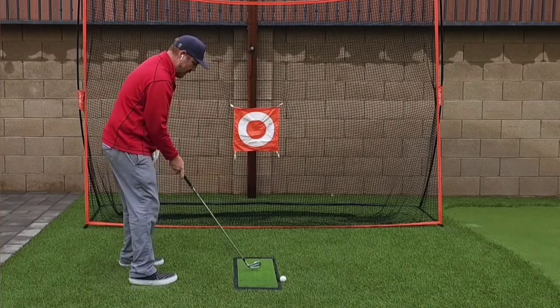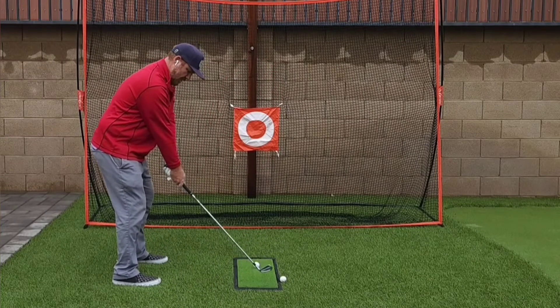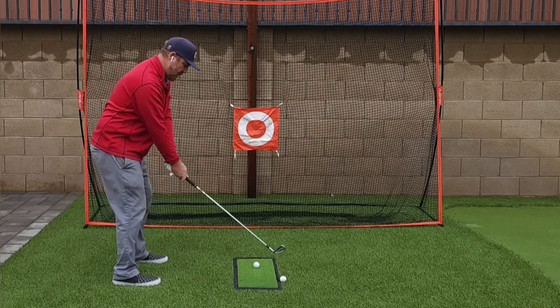And so now, when I take the club away, I can keep this triangle. Turn the shoulders, keep the triangle.